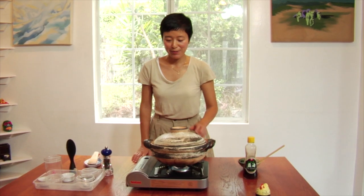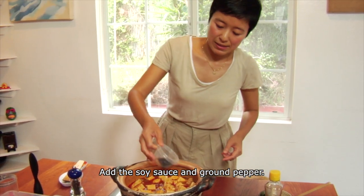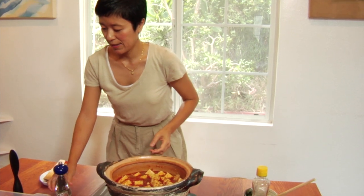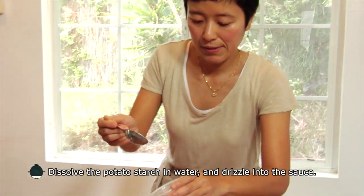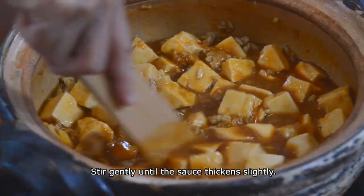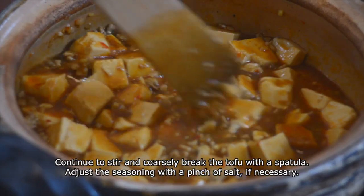It's been simmering for a few minutes, so let's check. Looks very nice. Stir this. I'll add the soy sauce now, and black pepper. You just make layers of flavors — this dish is very nice. Stir again so that the sauce will be nicely thickened. You can also break the tofu kind of coarsely, which gives a nice texture on your palate when you eat.